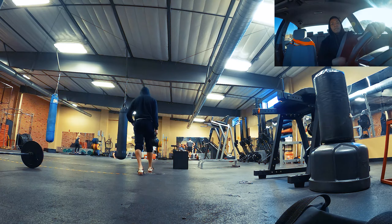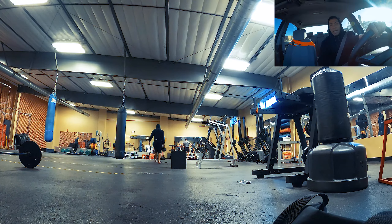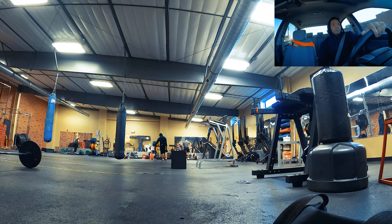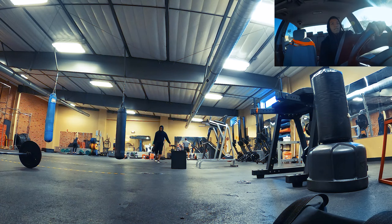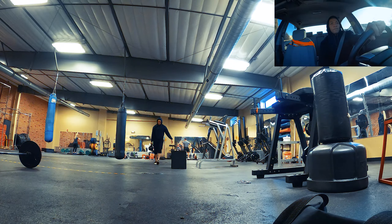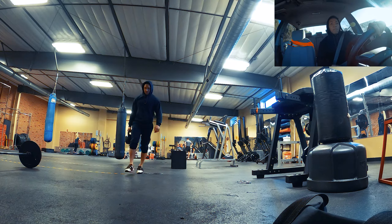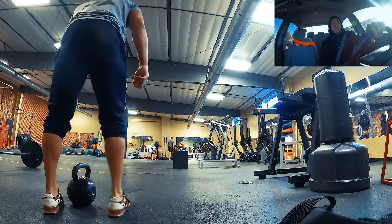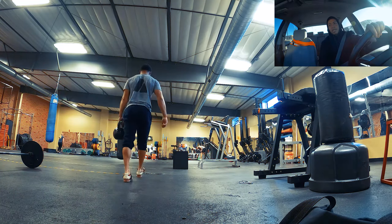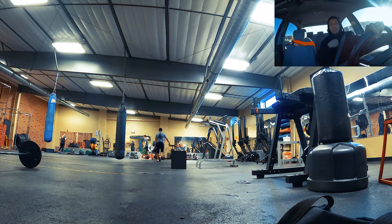Then rolling out, exhaling as I'm getting closer to the starting position — rolling out, rolling in. Not taking the biggest deep breath, focusing on keeping my body as straight as possible, coming back to the starting position, and waiting maybe two or three seconds before taking the next rep. I did that ten times for three sets.